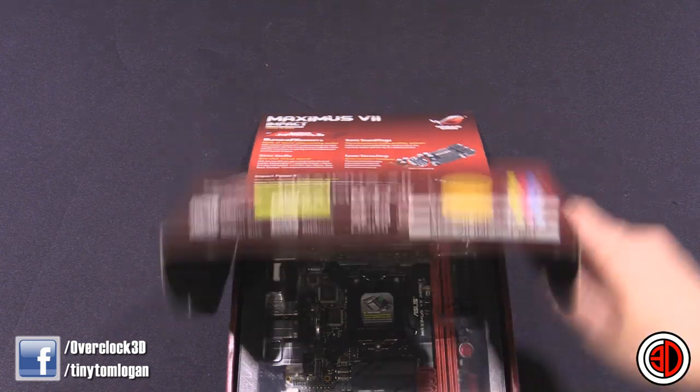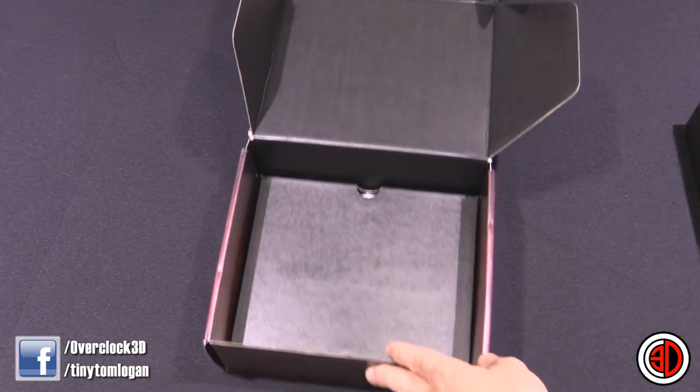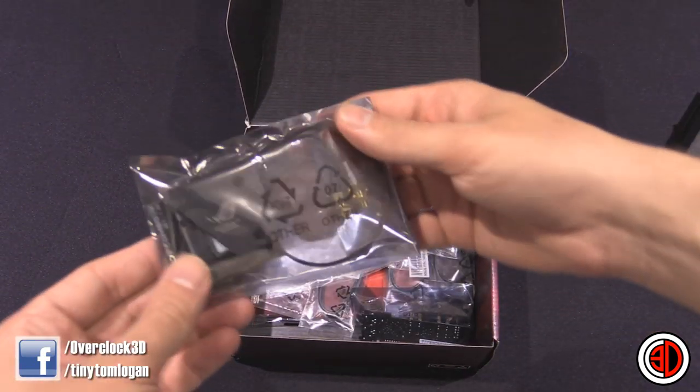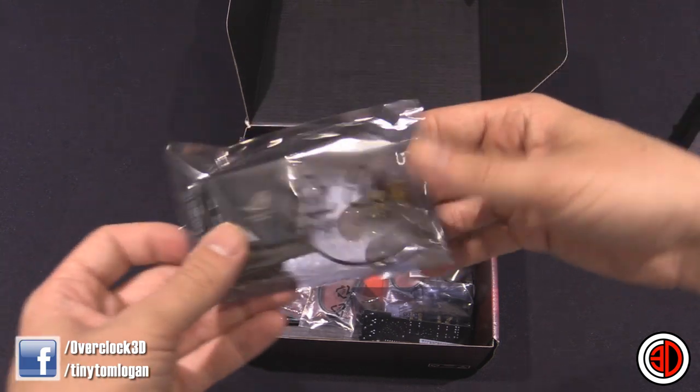We have the board itself nestled in there, but we'll have a quick look at what it comes with. There is actually quite a lot. You've got the add-on PCI Express card — this is your wireless, your Bluetooth, and your M.2.